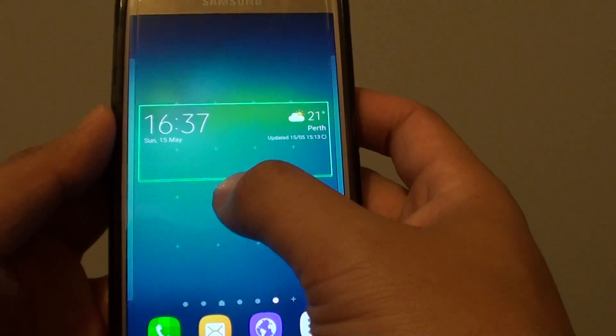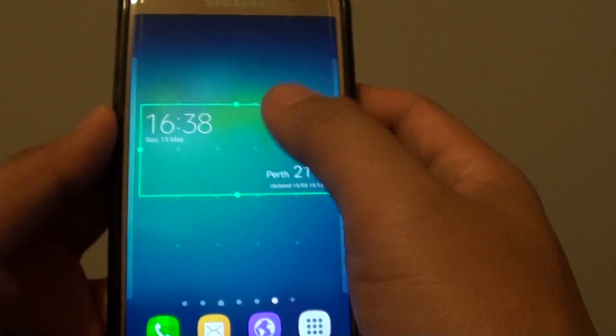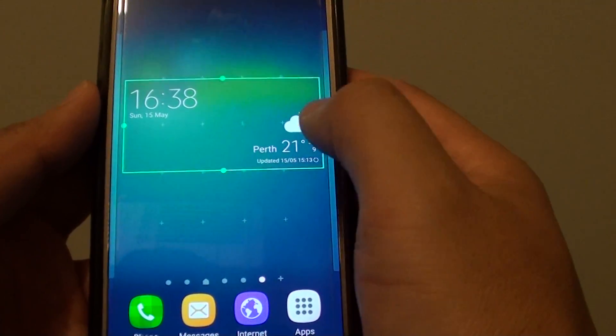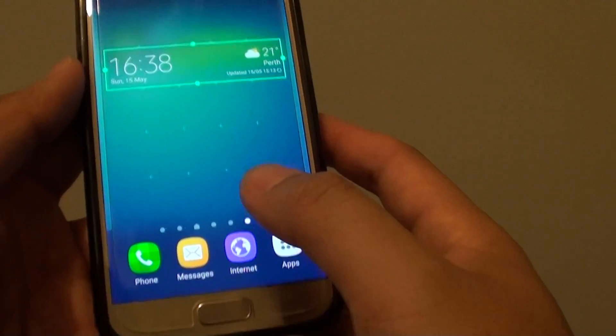Now you can also adjust the widget by simply dragging the adjustment bar. You can drag the bottom handle or the right handle to adjust the size. Once you're happy, just press on the home key to finish.